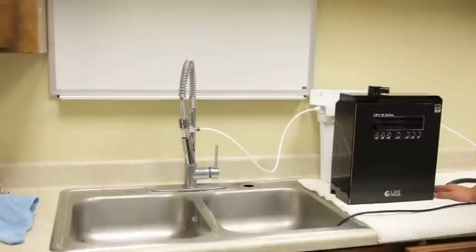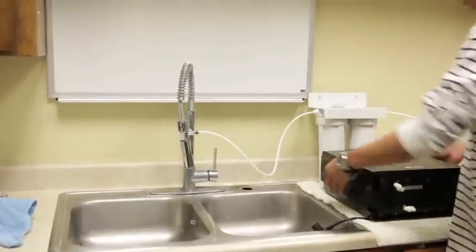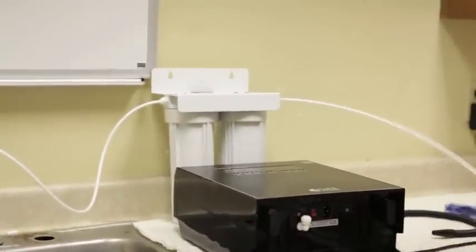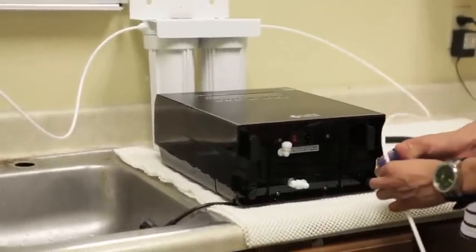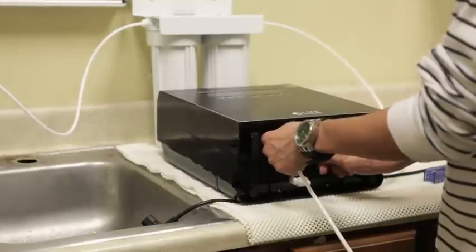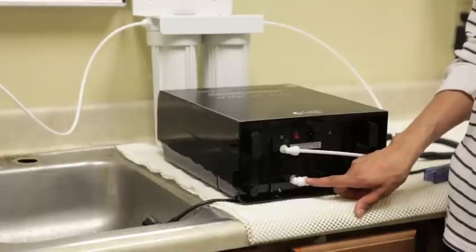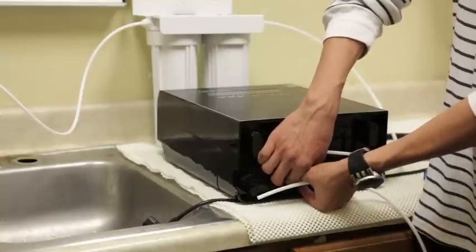Looking at the bottom of your ionizer you will see two elbows, one of which is labeled 'inlet.' This is the connection that your tubing from your pre-filter will connect to — simply plug it in as you would on the pre-filter. The other elbow on the bottom of your ionizer is your drain or your acidic outlet. You'll need to run one length of tube from that elbow into your sink.